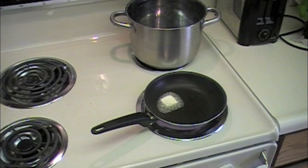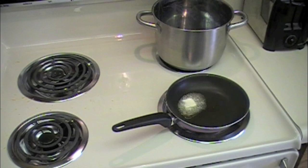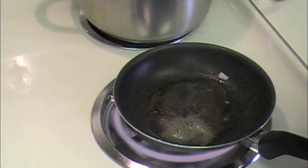You're like, all right, it's melting fast, it's bubbling — great. Things are going smooth, right? Then things are not going smooth. It's dark brown in color and it smells like crap.